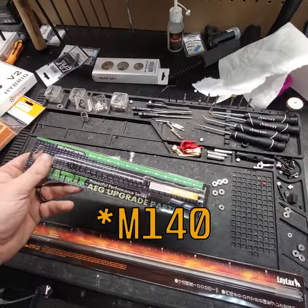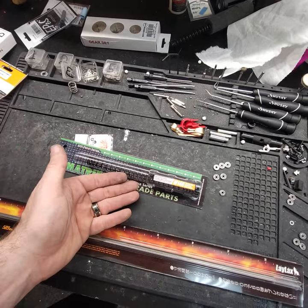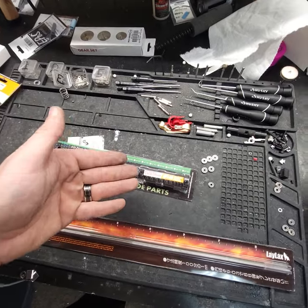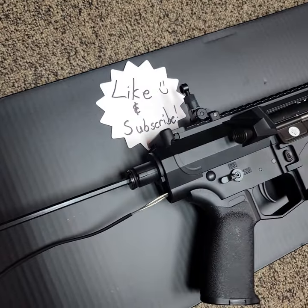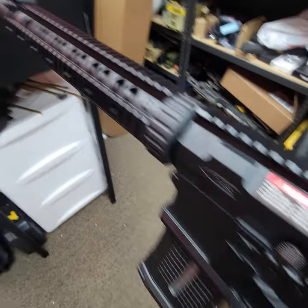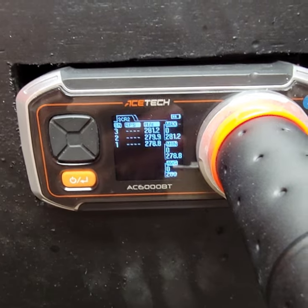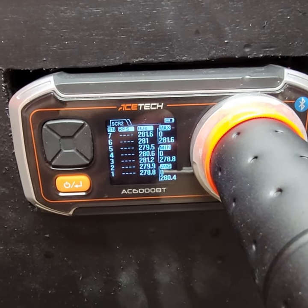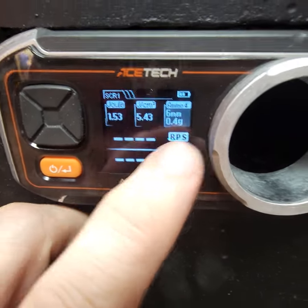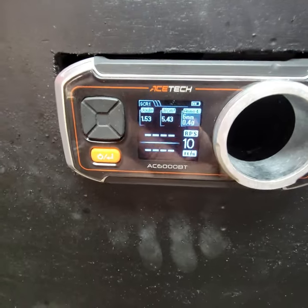I'm going to go ahead and throw the M120 in the SR-25 first, because they make it pretty easy to do. For fun, I'll throw .4s in and see what the stock gun gets — that way if you get one yourself, you'll know. Out with the old, in goes the M140. Got the .4s in. We're going to do 10 shots on .40s. It's shooting about 1.53 joules on .4s. So after the upgrades, we'll do an after chrono and see how well that improves.